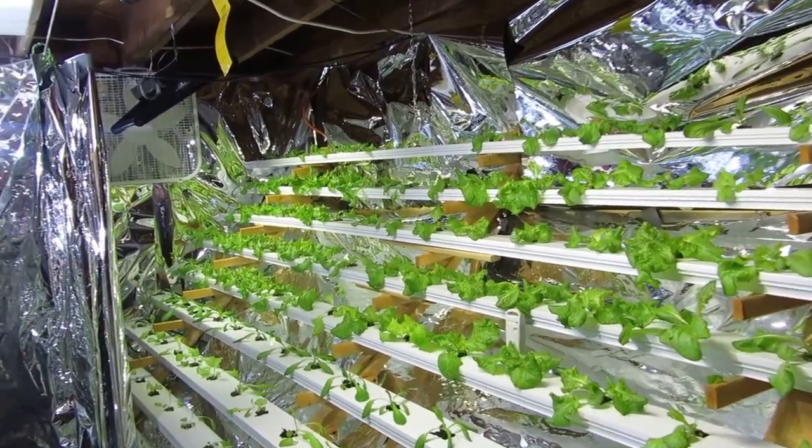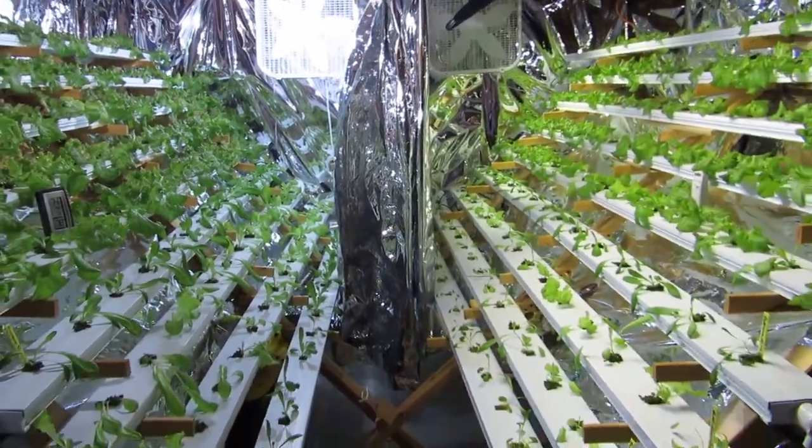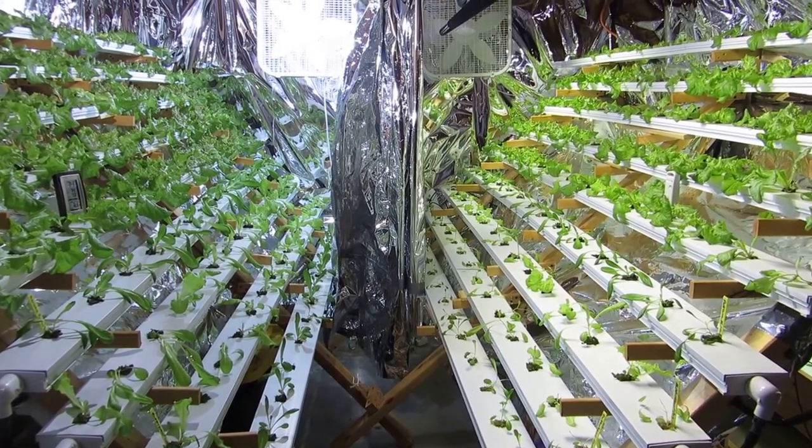I'll just step back and let you take a look at the plants as a whole. Two-week update — we'll see you at week three. Thanks for watching.